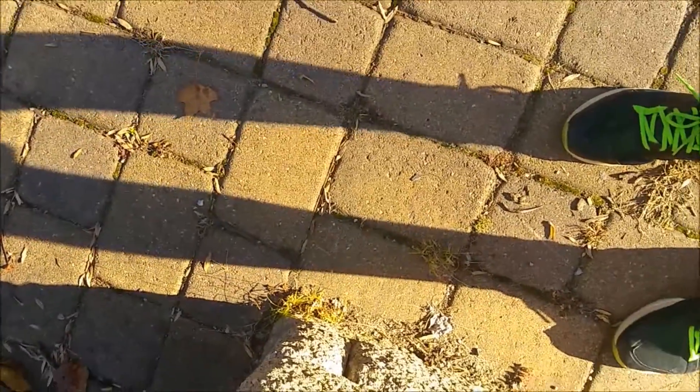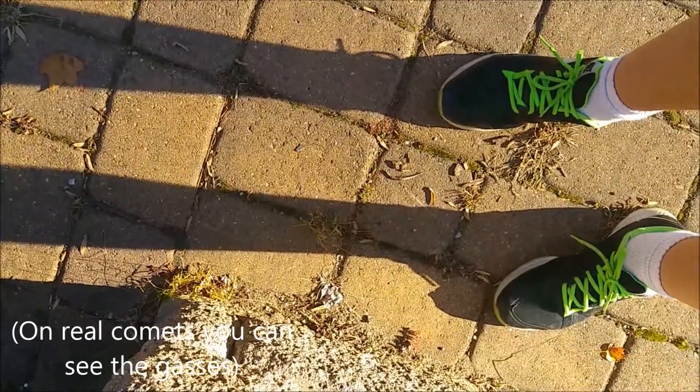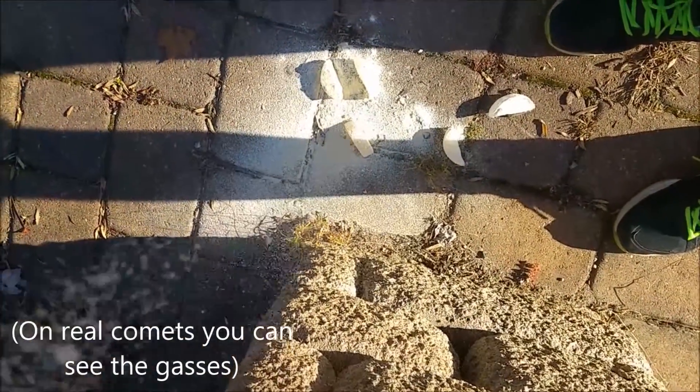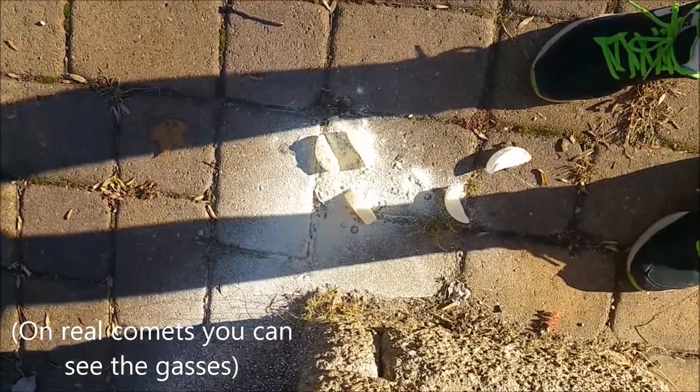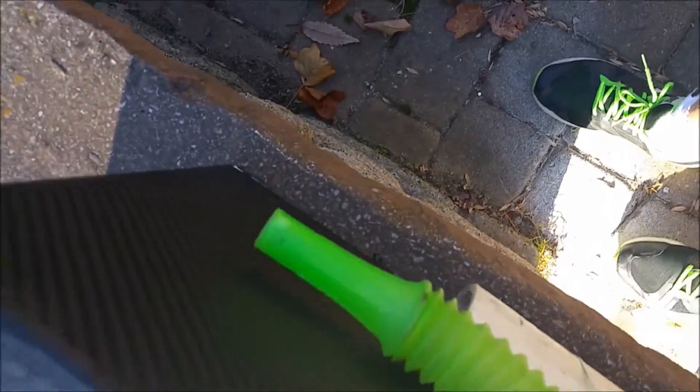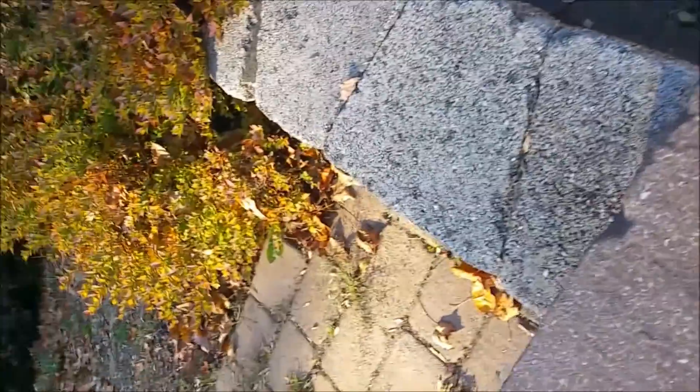So from this funnel, you get gases, which you can't see, and dust — definitely not flour — and ice will come out. So that's gas, dust, and ice. And on this green part, mostly ice will come out.